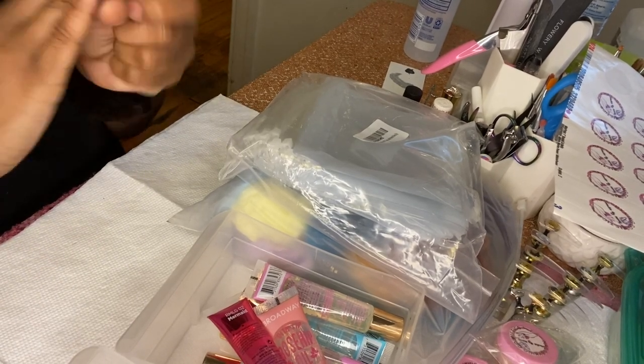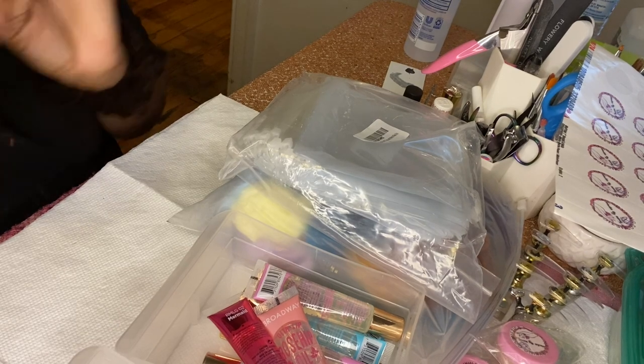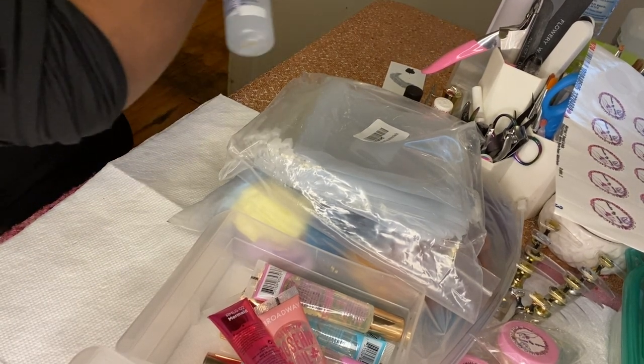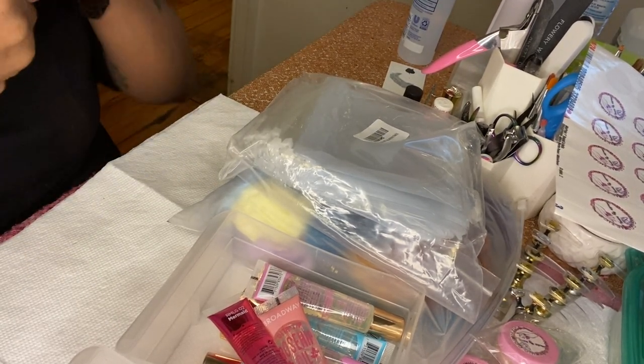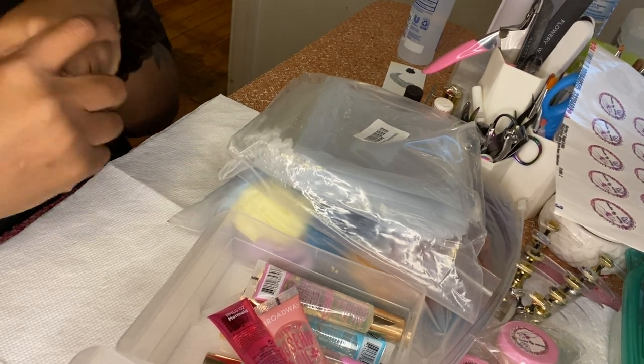Hello everyone, welcome back to my channel. If you're a returning subscriber, thank you so much for watching, and if you're new, welcome. You see me rubbing my hands — that's because I put some hand sanitizer on because I'm about to get ready to work. So I came up with a new idea.